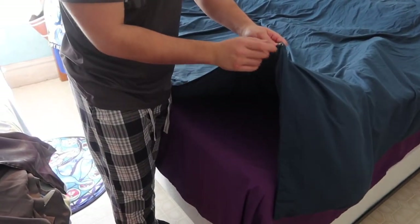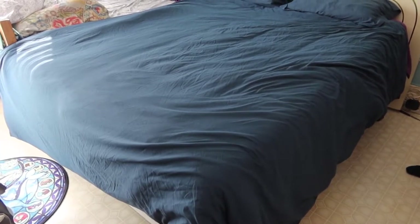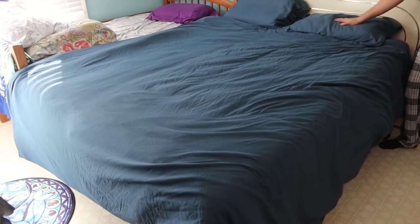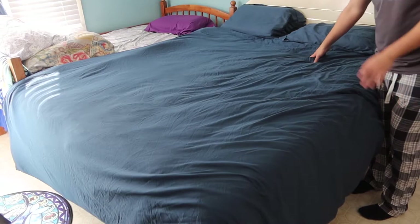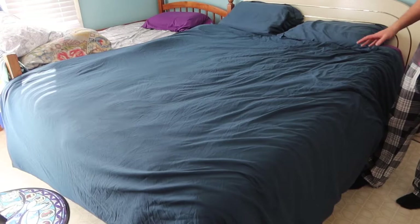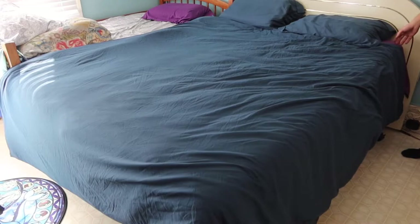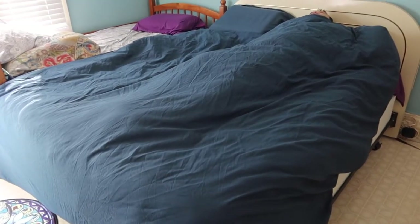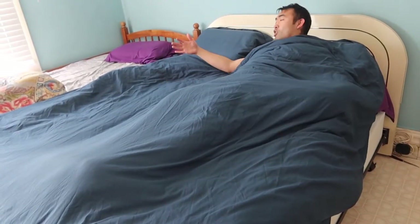The zipper feels high quality and has the logo on it. Once the cover and pillowcases are on, the material feels really nice. You may notice some wrinkles, which is totally normal — if that bothers you, use a steamer. This is what the product looks like fully set up. Hopping on it feels pretty nice and gives you full coverage from top to bottom.